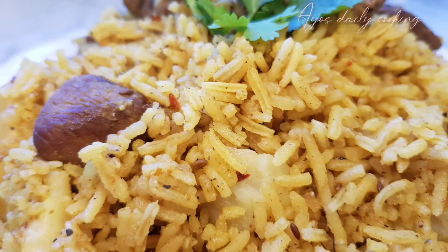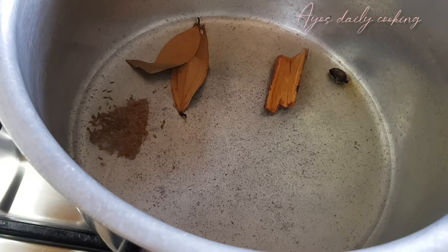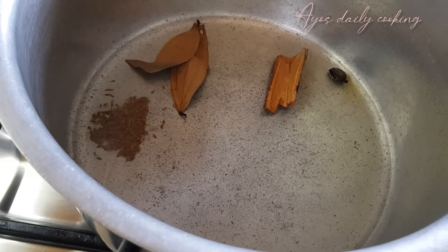Welcome back to IOS cooking. Today we are making blau, something similar to a one pot meal, just that it's an Indian version of that.